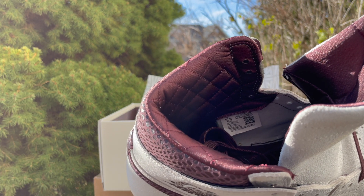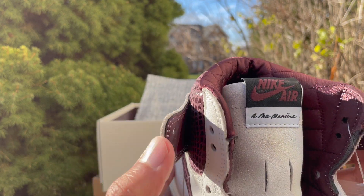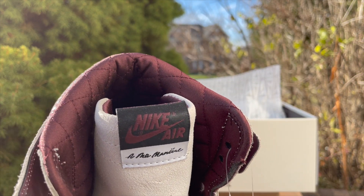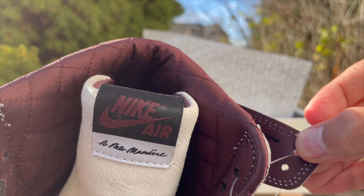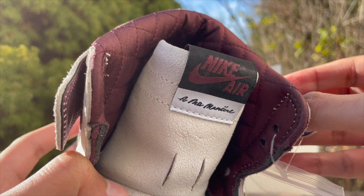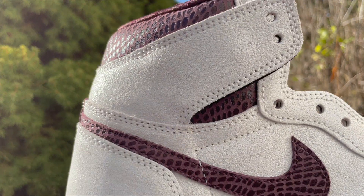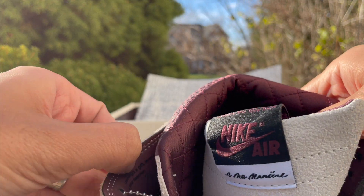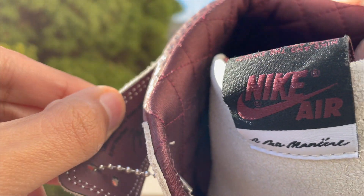There are two other details I want to zoom in on. These flaps right here open up and each one says something different on the inside. This one has a Michael Jordan signature and says: 'You have to expect things of yourself before you can do them.' The other flap also has a signature and says: 'Learning is a gift even when pain is your teacher.' Very cool how they incorporated that into this shoe.